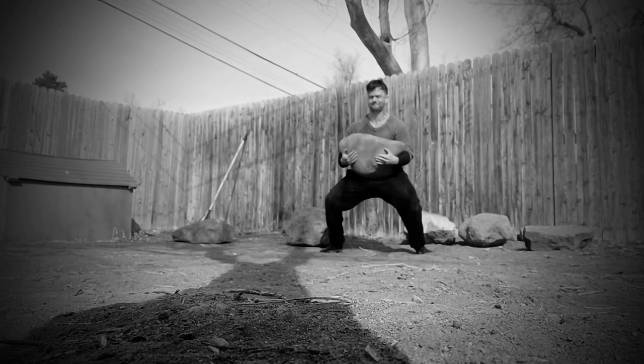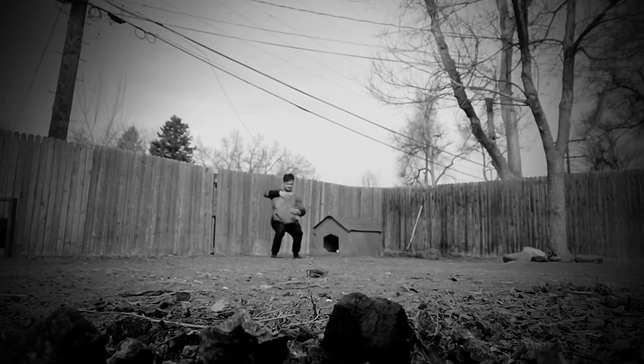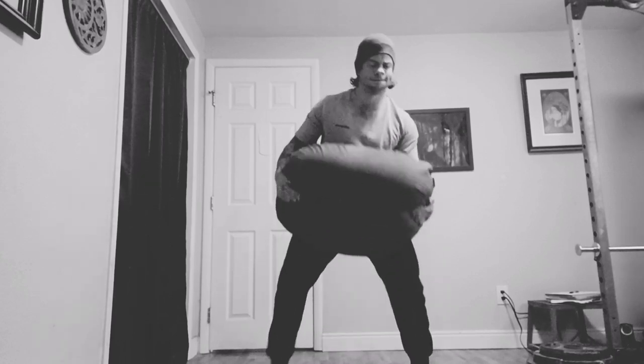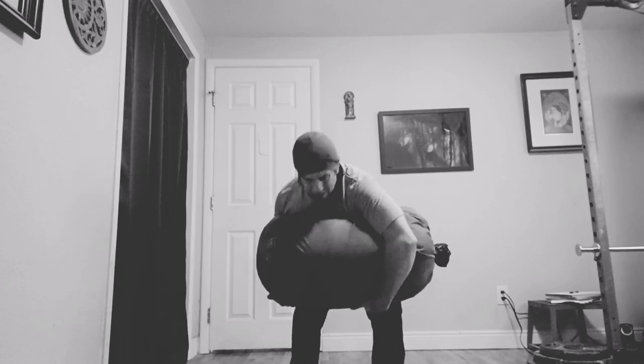One of the main reasons you don't see as many people doing the shoulder carry is because by nature, the movement requires a bigger time investment. A bear hug carry is easy and comes naturally to pretty much everyone — simply pick something up, hold it to your chest, and start walking. But the shoulder carry requires a bit of skill right from the start. You first need to get whatever it is you're trying to walk around with onto your shoulder, and that takes practice.